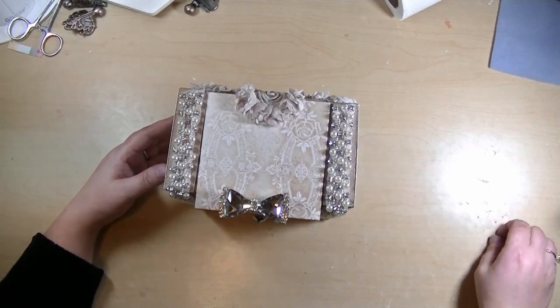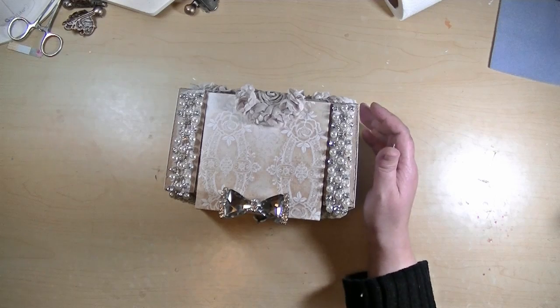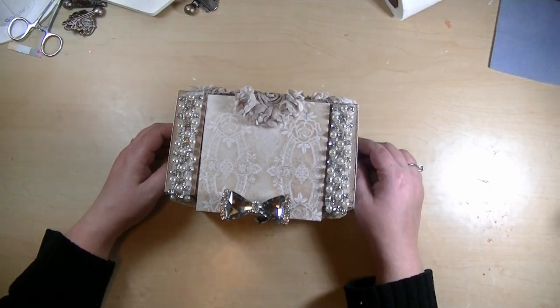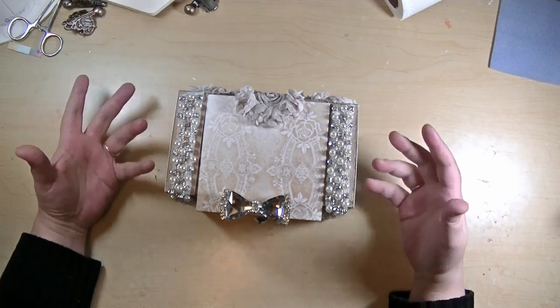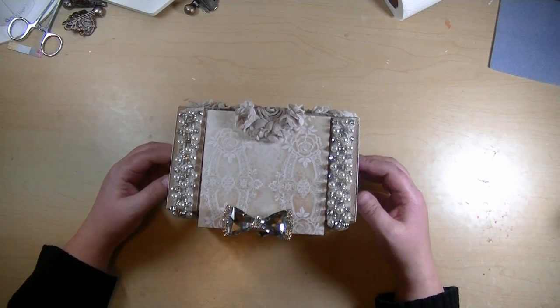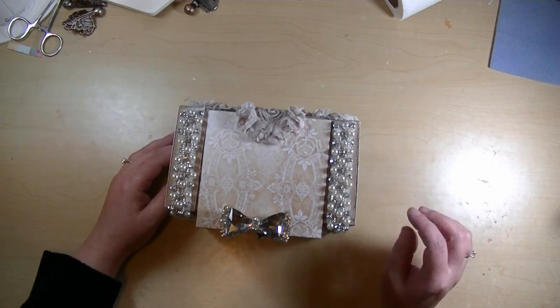It is a mini jewelry armoire. I got so much jewelry for Christmas for my children and stuff, and I just don't even have anywhere to put it. My jewelry box is full, so I thought I should make a little mini one that I can put all the jewelry for my children in.